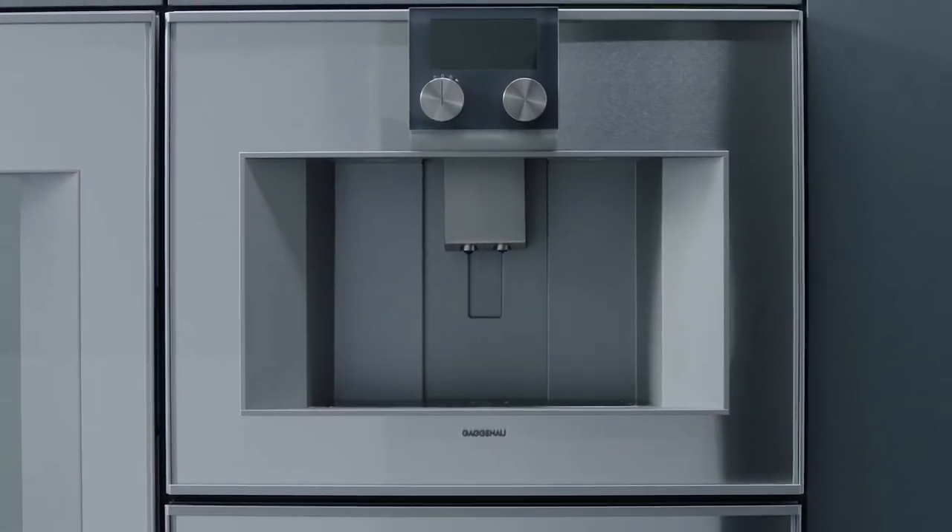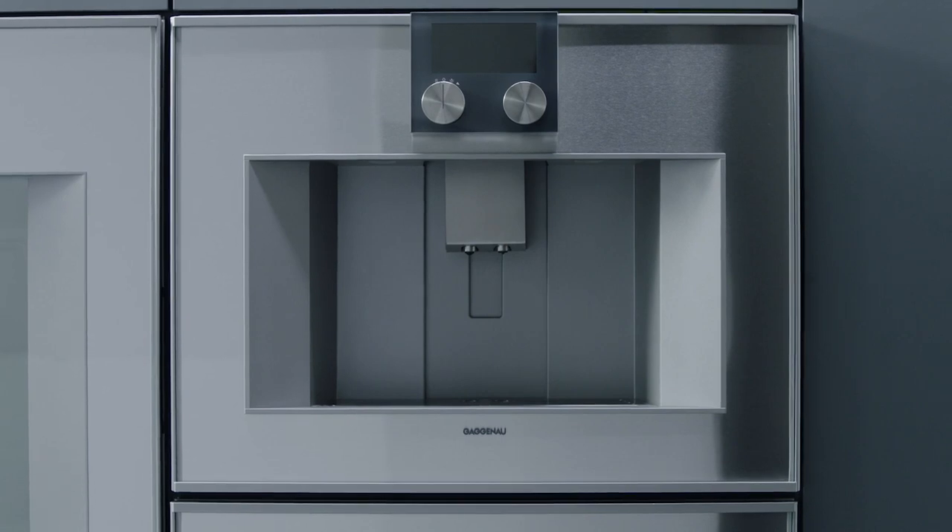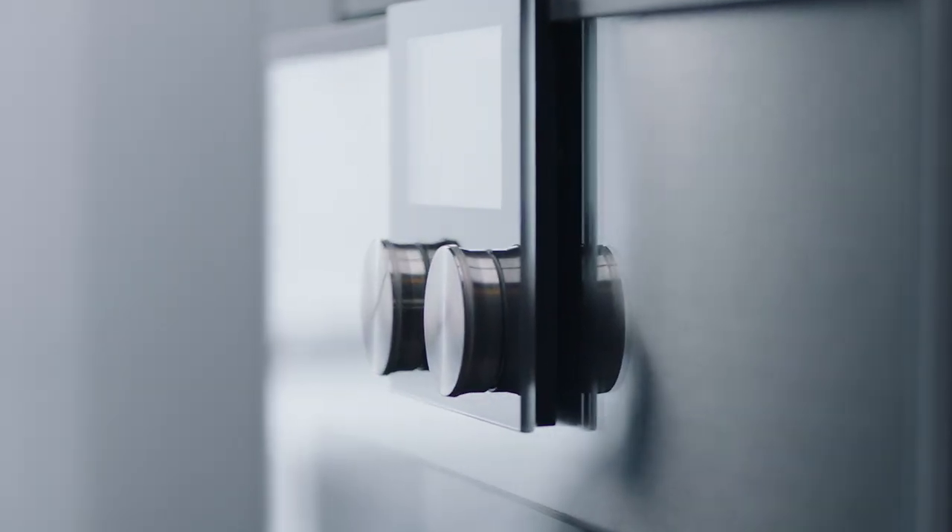Welcome to your Gaggenau fully automatic espresso machine. Its continuous flow heater means no waiting time and consistent brewing temperatures.